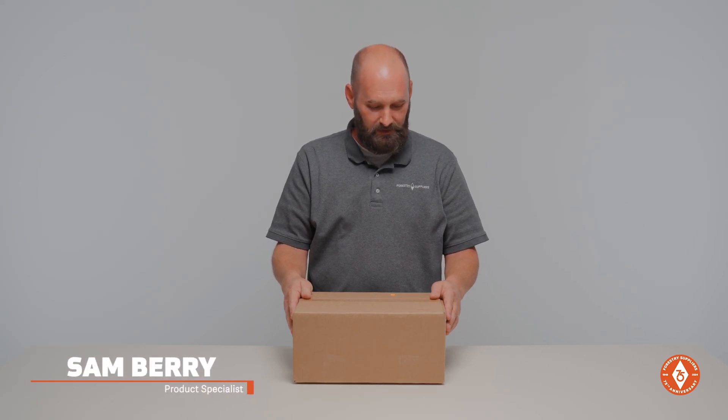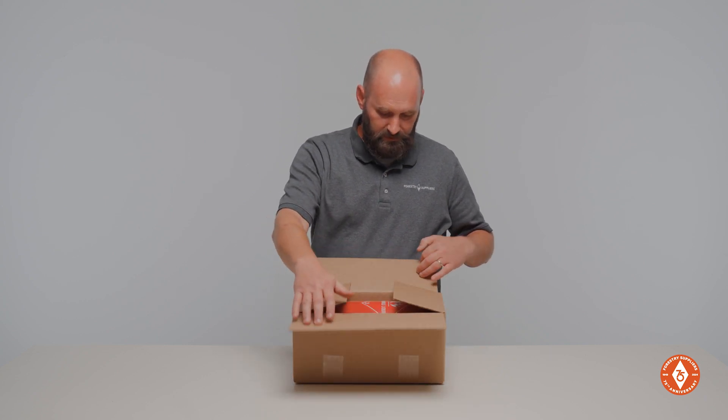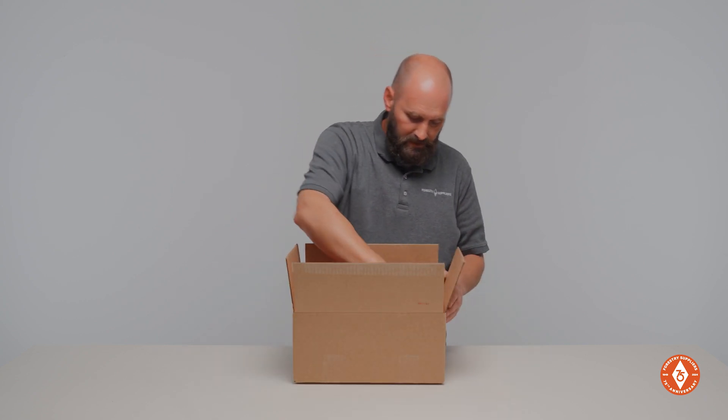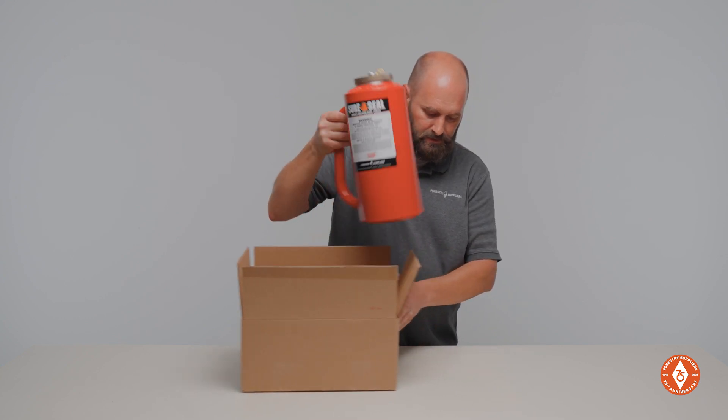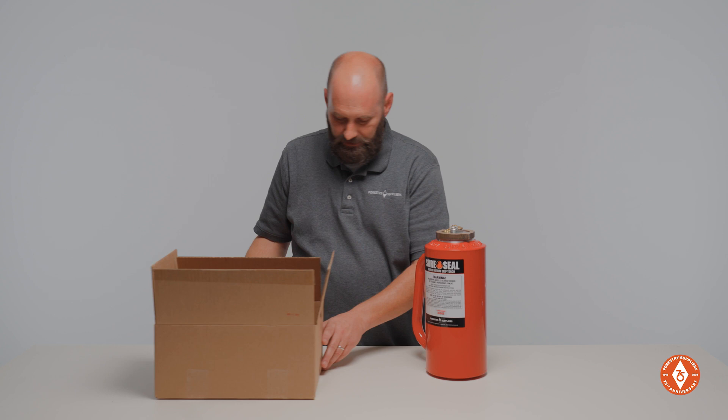Hey y'all, Sam at Forestry Suppliers. Today we're going to do an unboxing of the SureSeal double bottom drip torch. So when you order a drip torch from Forestry Suppliers, this is what's going to show up. You're going to get your drip torch and you're going to get your operating instructions.